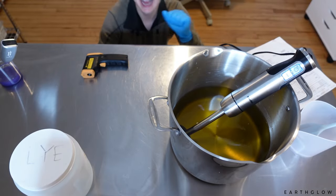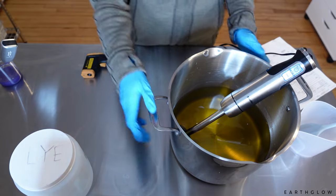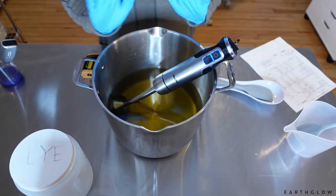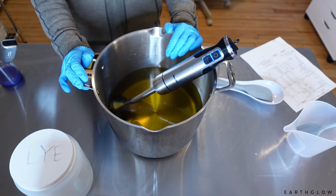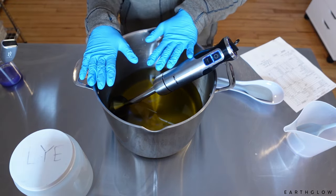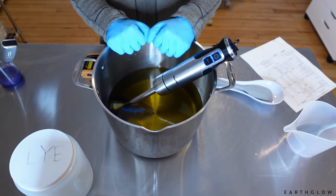Hi everyone. In today's video we are going to be making wild lavender sage soap using Candle Science's Rosemary Sage and their White Sage in Lavender. I'll put that blend that I'm using in the description box below. Both of these fragrances soap really well. I've used them individually but this is the first time that I've actually blended them together.